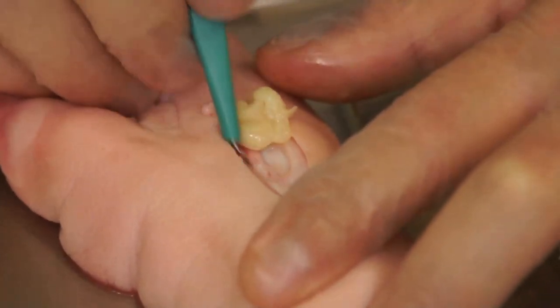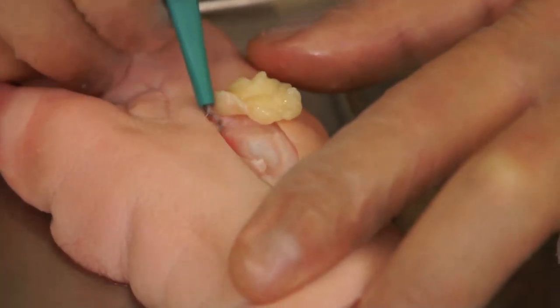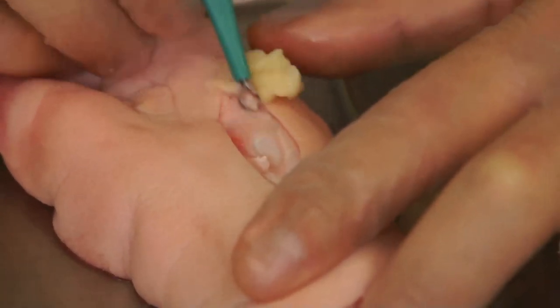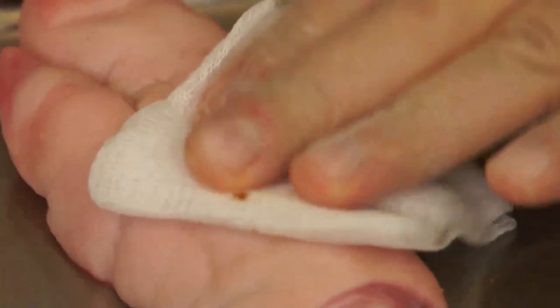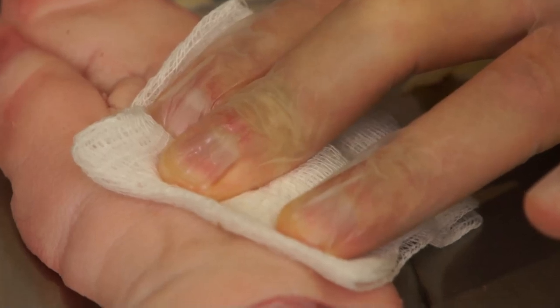As the debridement progresses, you'll see that the yellow necrotic tissue is removed. Any underlying capillaries that are bleeding can be easily controlled with pressure, and the wound can finally be cleansed with saline to remove any loose debris.